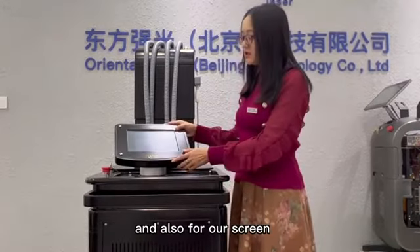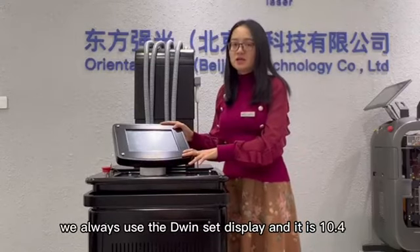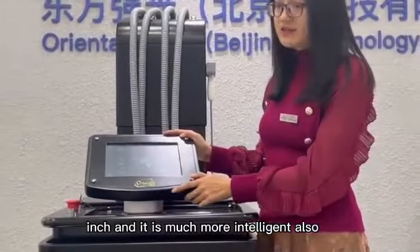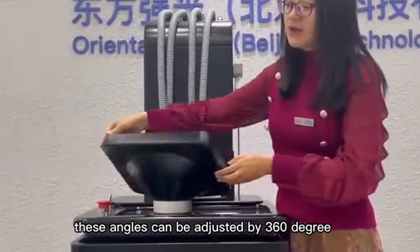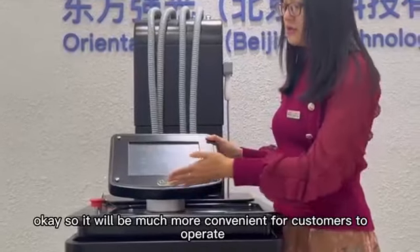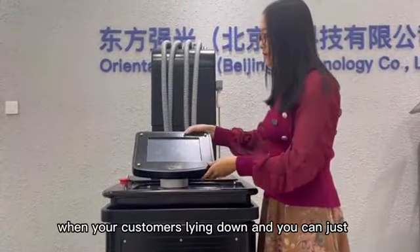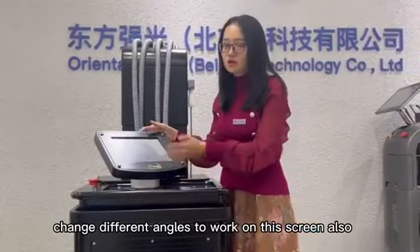For our screen, we always use a given-set display. It is 10.4 inches and much more intelligent. The angle can be adjusted 360 degrees, so it will be much more convenient for customers to operate when your customer is lying down. You can just change to different angles to work on this screen.